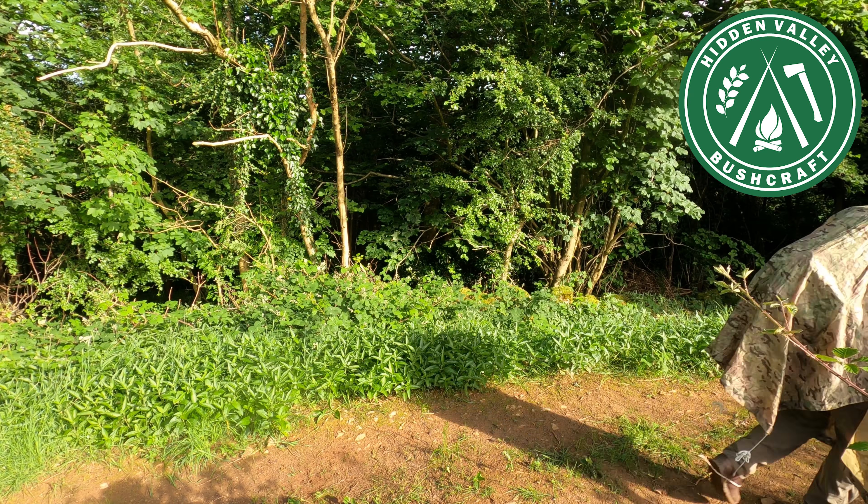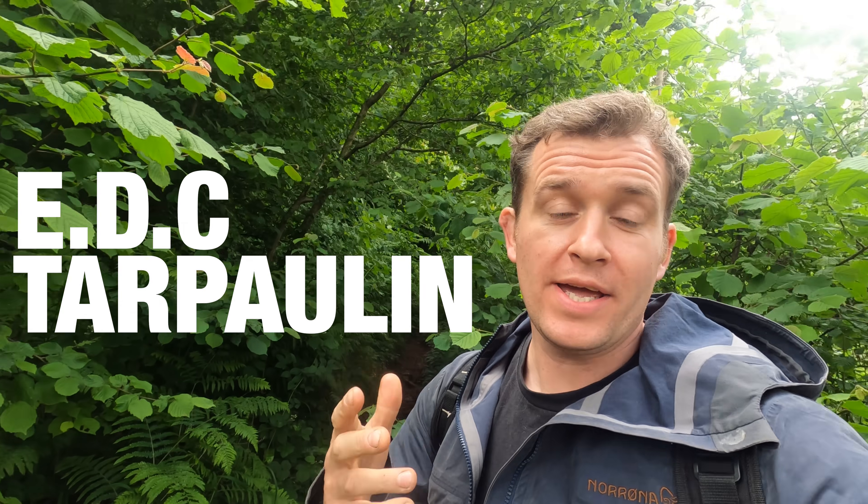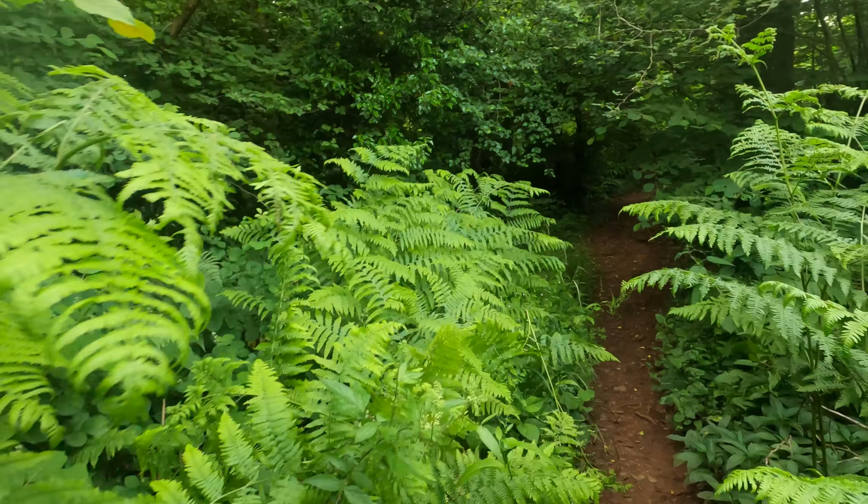Hi guys, it's Nick here from Hidden Valley Bushcraft and today I'm going to be talking to you about my everyday carry tarpaulin, or my tarp option that I take with me everywhere. This is my individual choice to carry this thing - it just jumps from bag to bag.